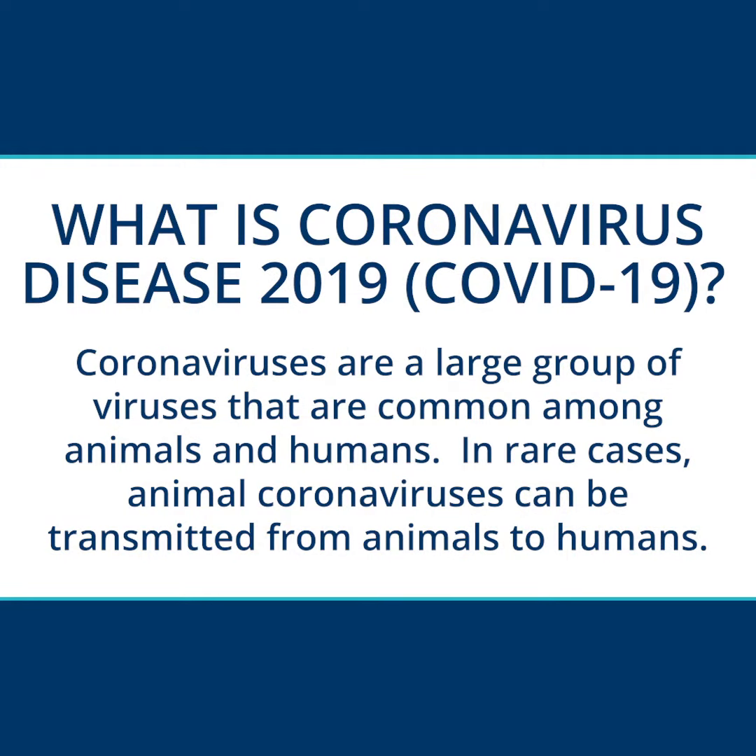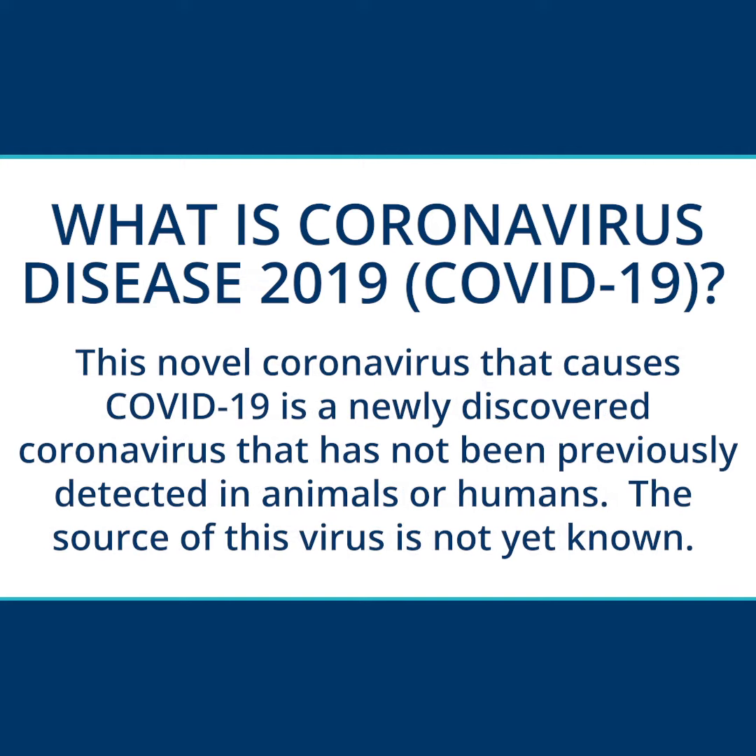What is coronavirus? Coronaviruses are a large group of viruses that are common amongst animals and humans. In rare cases, animal coronaviruses can be transmitted from animals to humans. This novel coronavirus that causes COVID-19 is a newly discovered coronavirus that has not been previously detected in animals or humans. The source of this virus is not yet known.